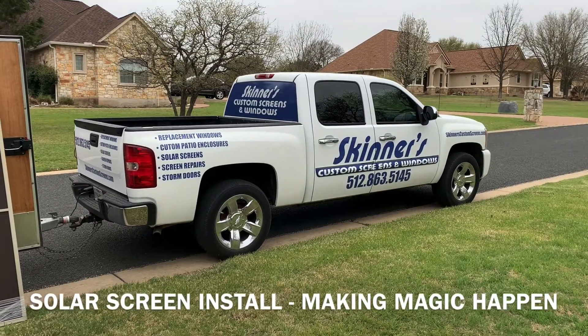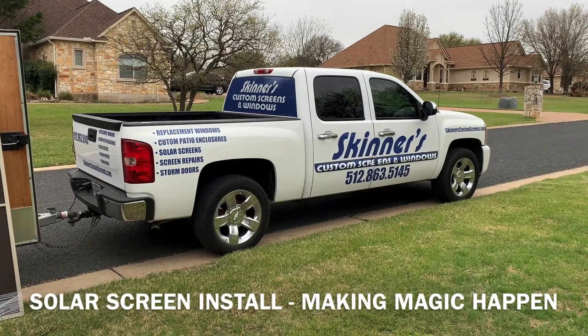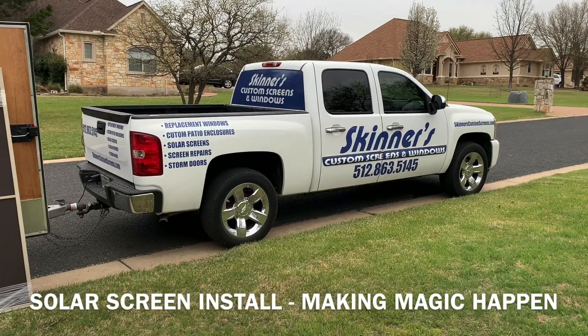Here we are in Woodland Park. Skinner's Custom Screens, windows and doors, 512-863-5145.